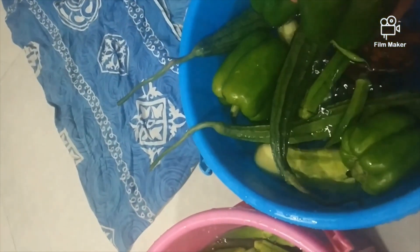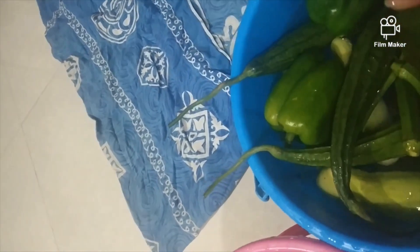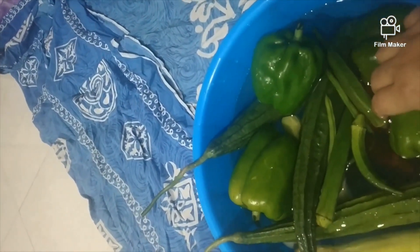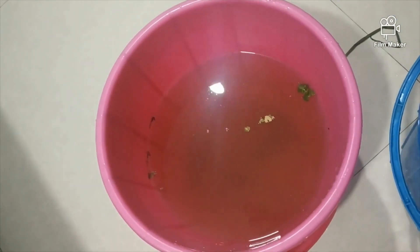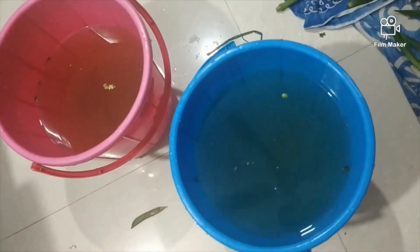I think everyone should do this process. Now I am washing my vegetables for the second time. I have taken my old bed sheet which I don't use on the bed — I use it for drying and cleaning. After washing the whole vegetables, I will leave them for about 15-20 minutes.